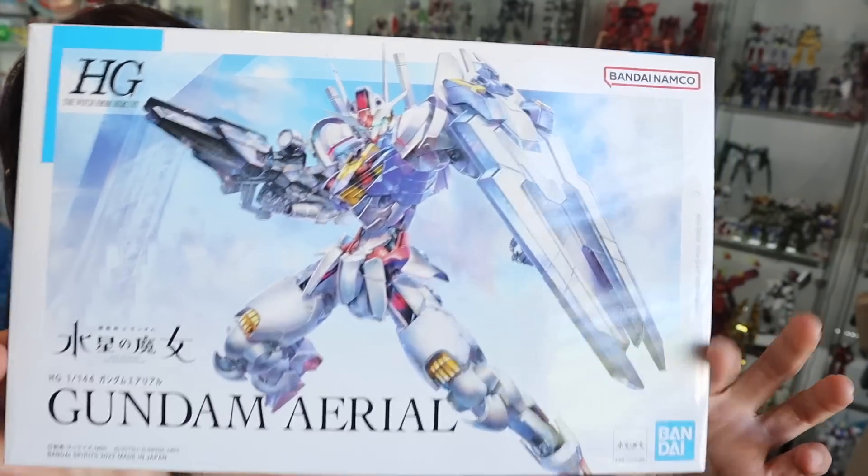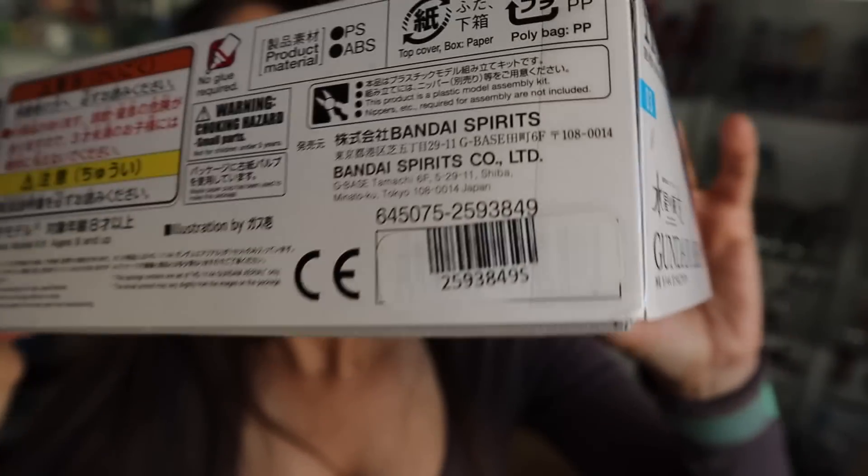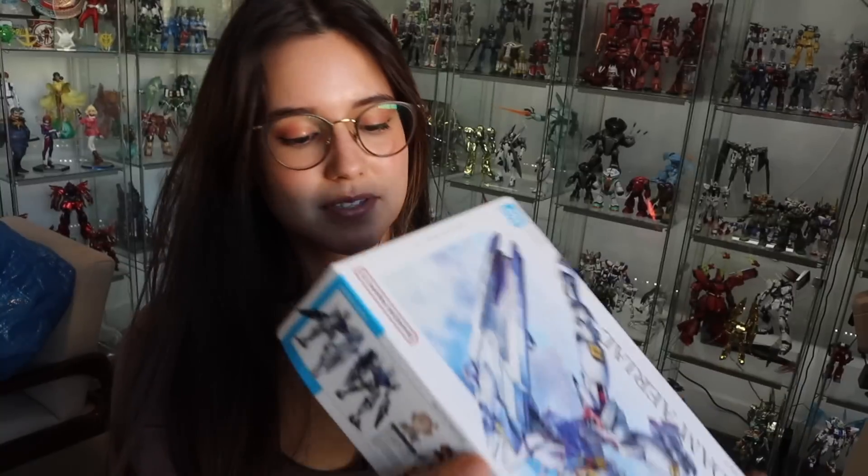So this is the box art - looking super epic - Gundam Ariel. Here are the sides of the box, and you get a little bit of information over here. Suletta Mercury - she is a girl who transferred from the school's pilot department from the Mercury front. She is the pilot of the Gundam Ariel, developed on Mercury. In case you haven't watched the anime, this is where it's from - Witch of Mercury.